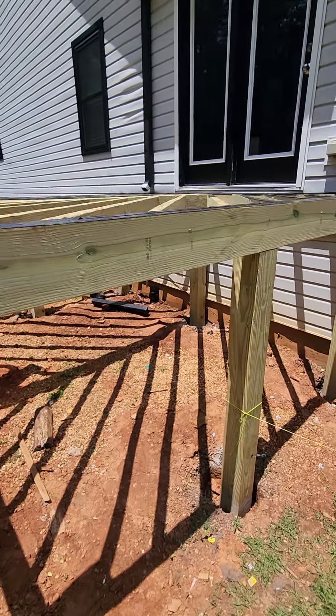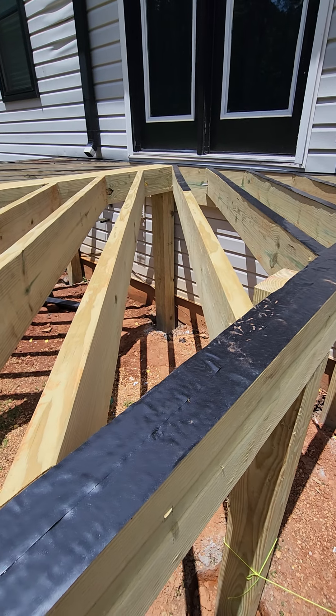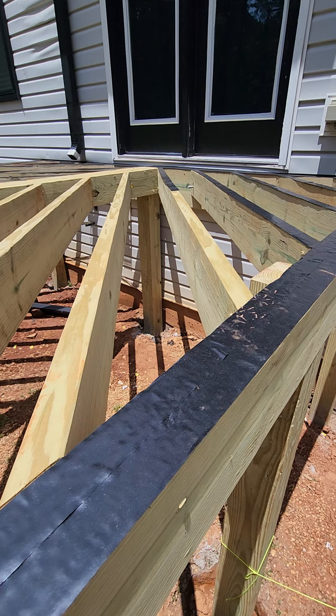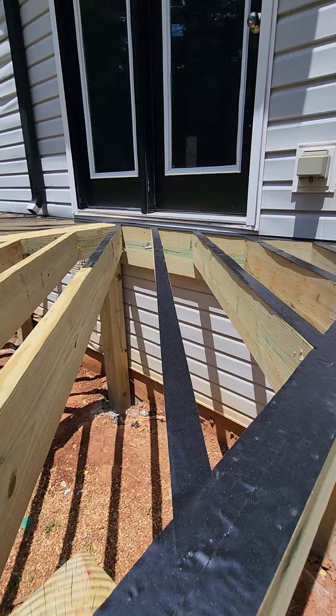Looking at the joists up here, you can see they were installed diagonally, and that is definitely not correct. We want to make sure these are a minimum of 12 to 16 inches on center, running straight from the house to the back wall. He also drilled through with a carriage bolt up there.